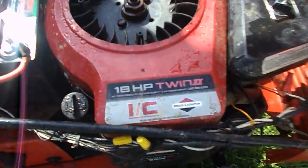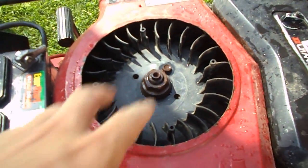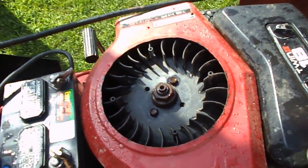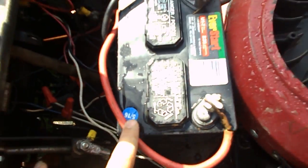18-1-5 Briggs and Stratton. Fan cover broke off. And that there is nothing but all different types of wiring that I had to mess with — I rewired the whole mower.